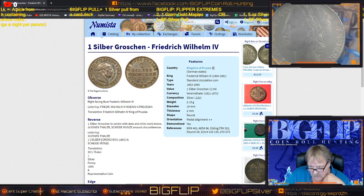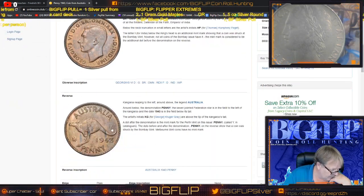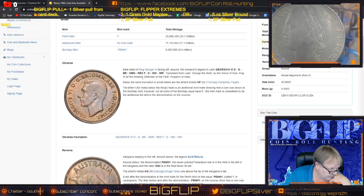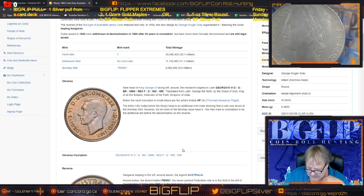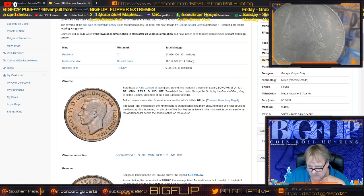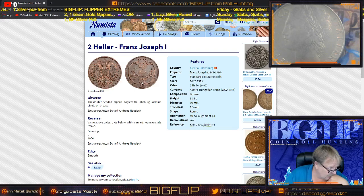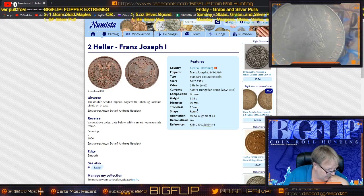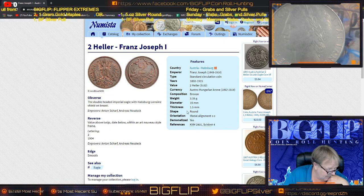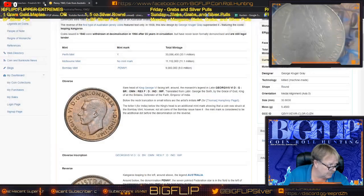We also have an Australian one penny — there's the reverse, there's the obverse. Nine million minted, really a nice penny. Then the last one we're going to look at is the Two Heller — a really nice coin that he sent me, a standard circulation coin, 3.35 grams, bronze. Very neat.